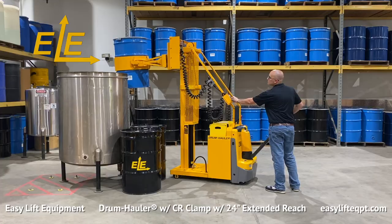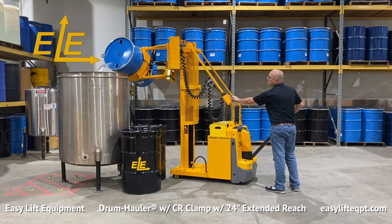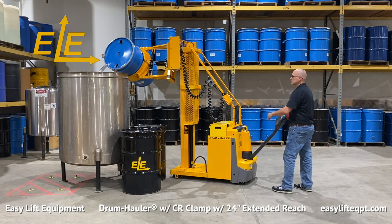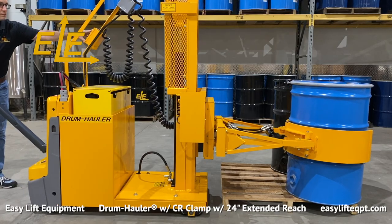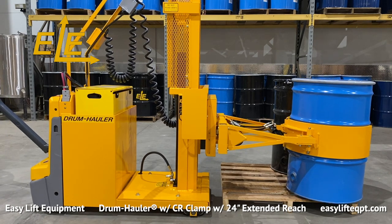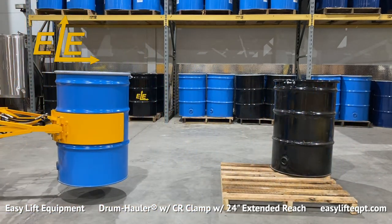The 24-inch extended reach allows the operator to approach a tank from the front or side before rotating the drum. This is ideal when there are many tanks in a production area or when dispensing into tanks with recessed openings. The extended reach option also enables the operator to grip or release drums from one side of a 48-inch pallet when all four sides are not accessible. This can be beneficial depending on how drums are stored in production areas.